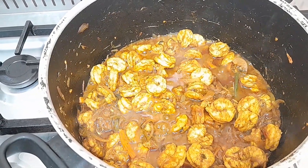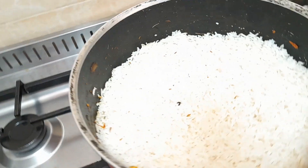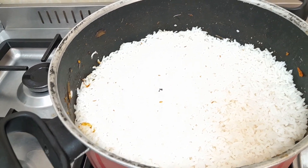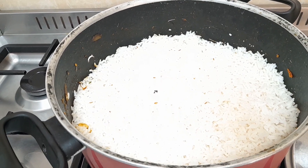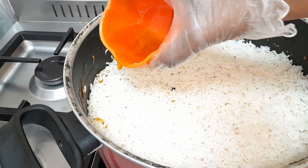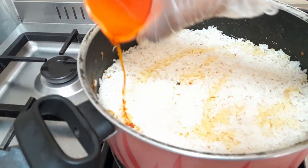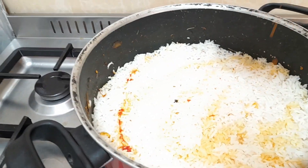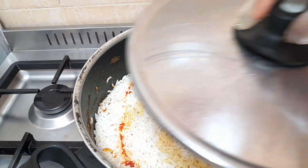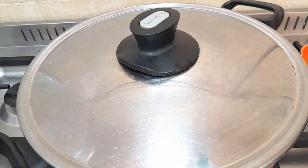This is our biryani. As you can see, if you want you can leave it like that, but I want to add something — I mixed my saffron with rose water and I'm going to pour it on top like this, just to make some color. Then cover it and leave it for 10 minutes, it will be ready to serve.